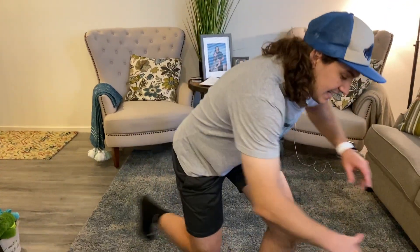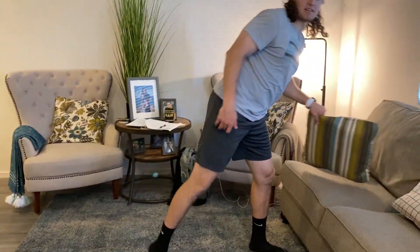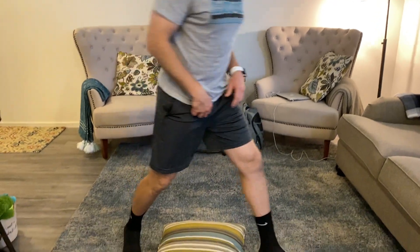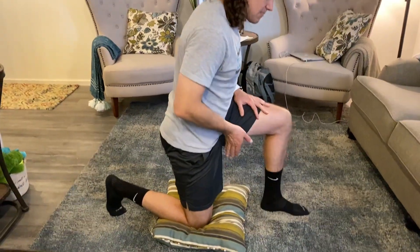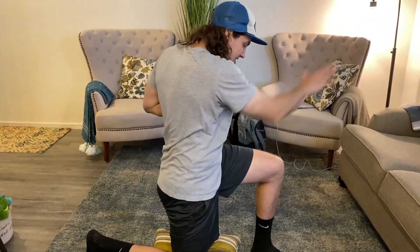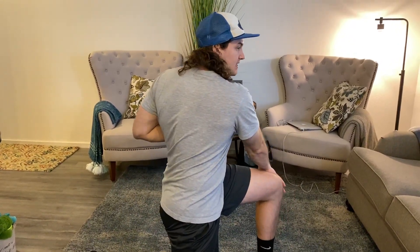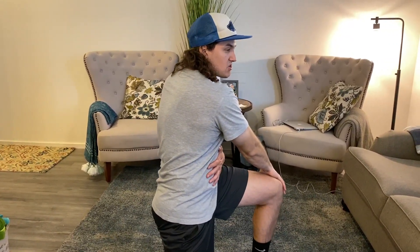Alright, so continuation from the one on the ground — we're just going to take a half kneeling stance. If we need to, I'm going to take a pillow to protect my bottom knee. From here, I'm going to drop the same side knee as the hand that's going to be out in front of me. I can take this hand and connect it to the knee in front. I'm going to block from the outside so I can create stability through my trunk.